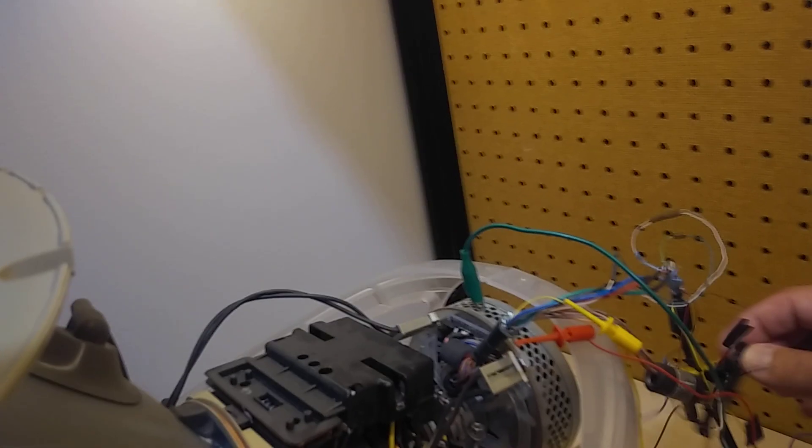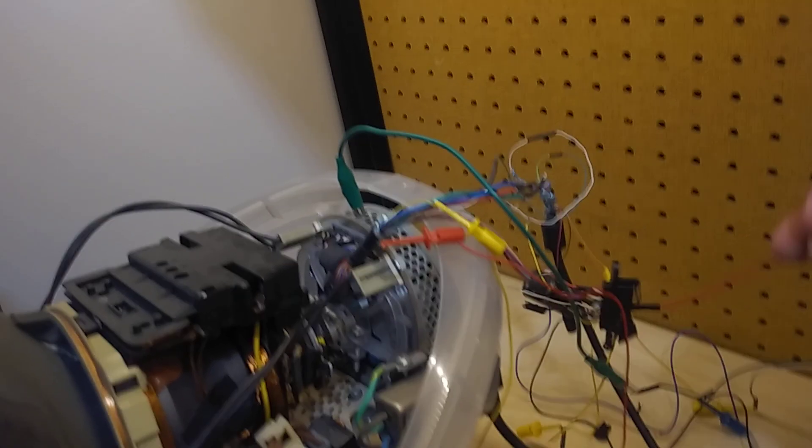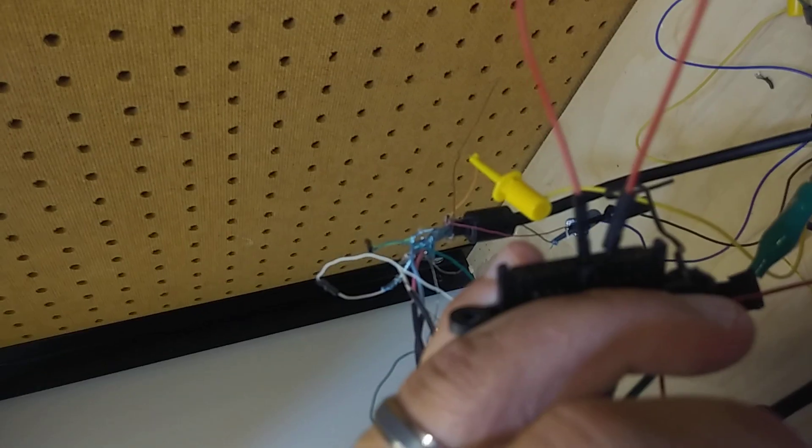I'll set it up right. It's plugged in right here. Now, in theory, all I have to do is short these two pins out. This is kind of sketchy here. Hold on a second — I'm going to plug this guy in. And I shorted those two out.